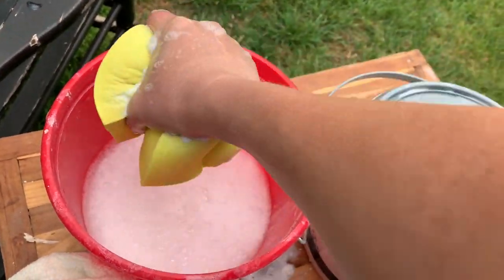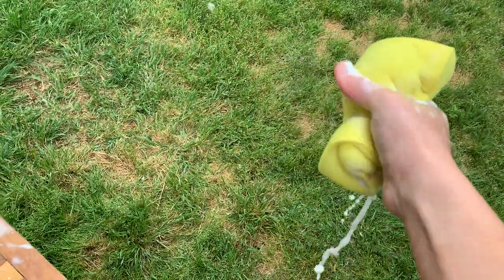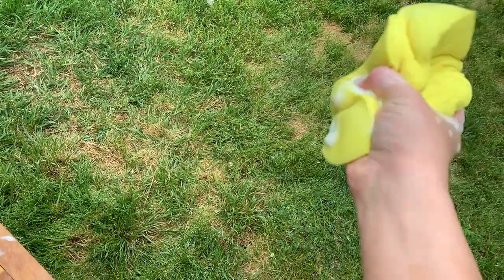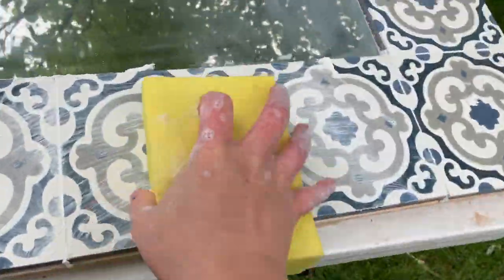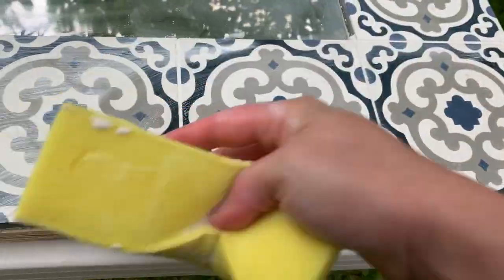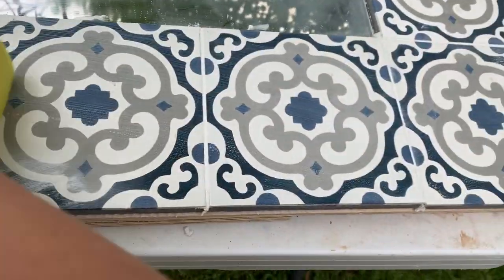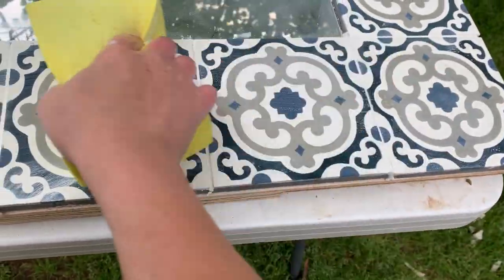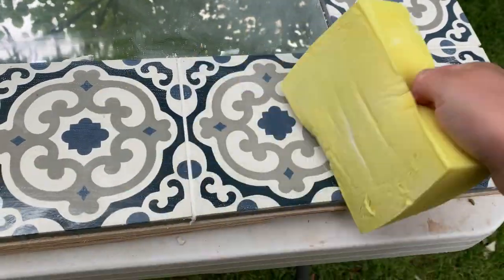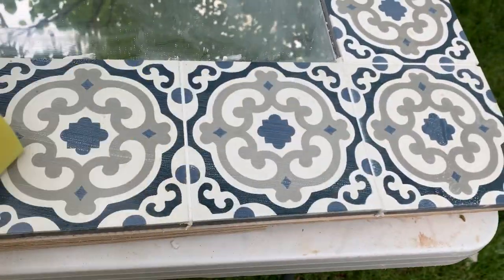This is not soapy water — I know it looks like it, but it's just because the grout and me using the sponge over and over keeps bubbling up a bit. Wring out the excess and then just wipe off the tiles. It's so much easier to wipe as you go so that the grout doesn't have a chance to stick to the tile.